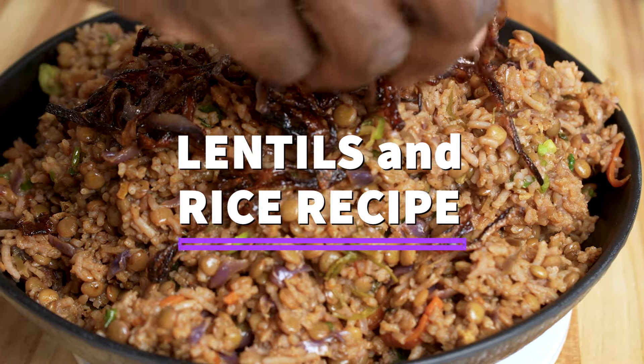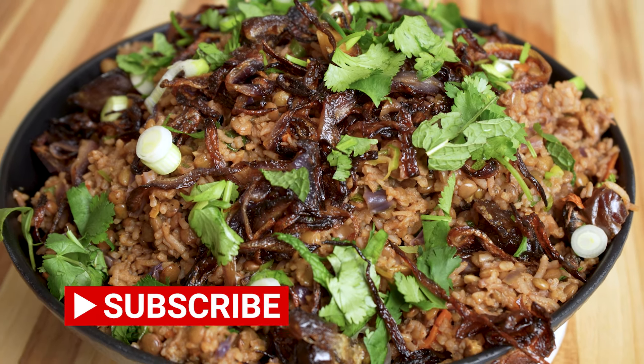My version includes red cabbage and some carrots, which are not classic, and then you've got all the nice spices to go with it.